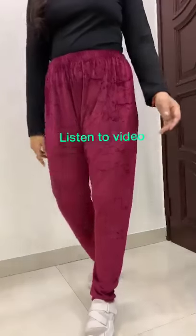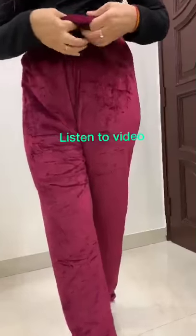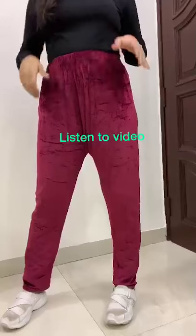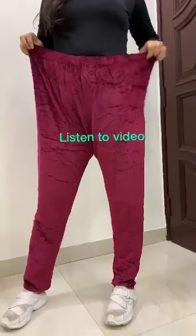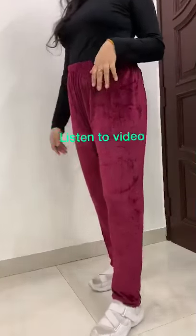These are our velvet leggings again, but this time without fur. As you can see, this is only velvet, and this is for plus sizes — it can go up to like 60 inches. This is also good if you don't like fur inside.